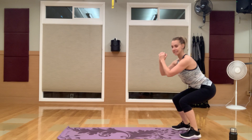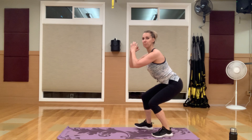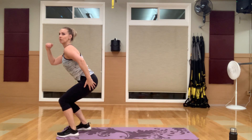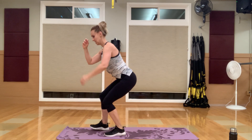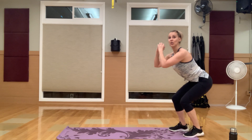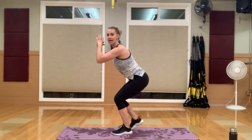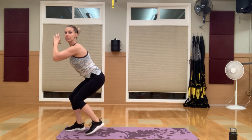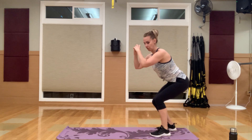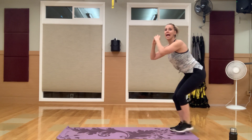Go into that low squat position. Feet are hip distance apart — walk to the front of your mat, keeping it low the whole time. When you get to the front or the back you're going to transition. Core is tight, you are keeping it low. If you guys have a mirror at home, this is always a great thing — put it in front of you while working out so you can see your form.